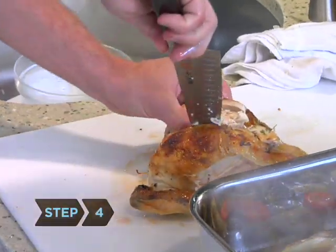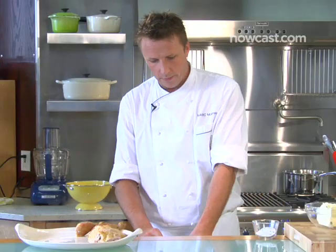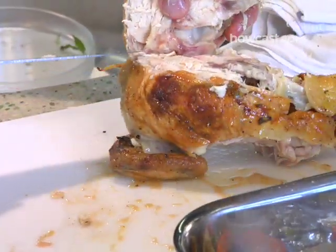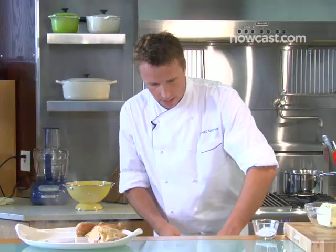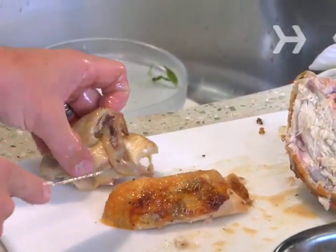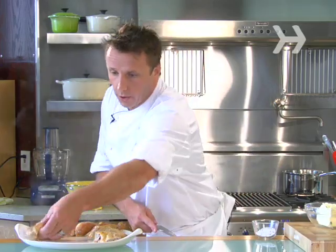Step four: remove the breast meat. When you're down at this point, there's the joint right here that hooks onto the wing bone. You can bend it back and take the whole wing with you — so you can either serve the breast and the wing together like this, or if you want to separate them, just cut right there and serve your wings and breasts separately.